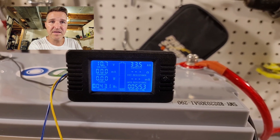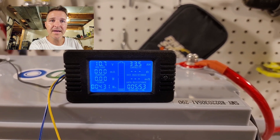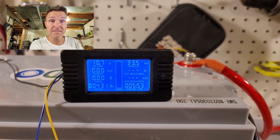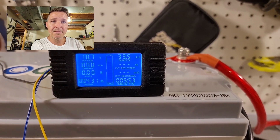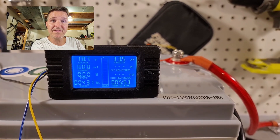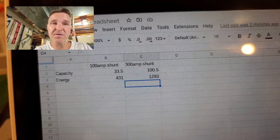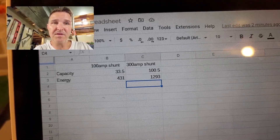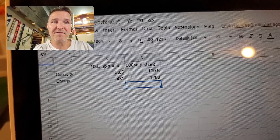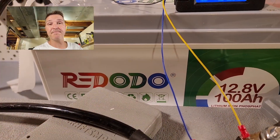The inverter has shut off at 10 volts, and the battery monitor showed the resting voltage bounce back up from about 10.3 to 10.7 volts. The monitor's final capacity reading is 33.5 amp hours — but because the monitor thought we were using a 100-amp shunt instead of a 300-amp shunt, we multiply by three: 33.5 × 3 = 100.5 amp hours. The battery passed the capacity test.